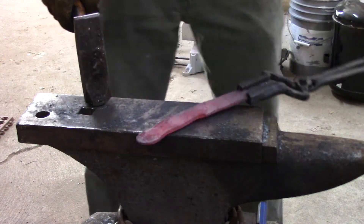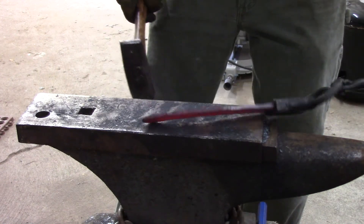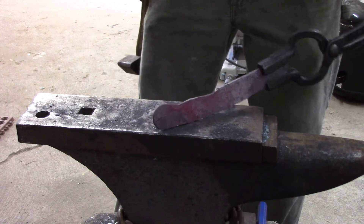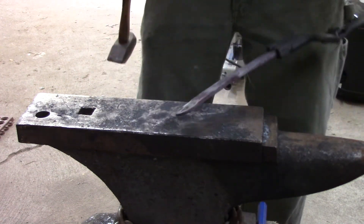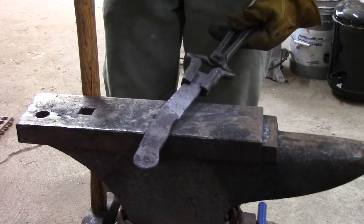Always every time you pull it out, try and straighten it up — keep it straight all the way along. Otherwise you wind up with a bunch of little places where it's all twisted or wrong or just bent a little bit, and you spend a lot more time straightening later.